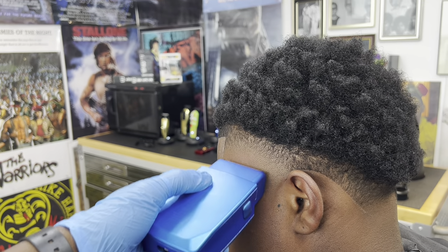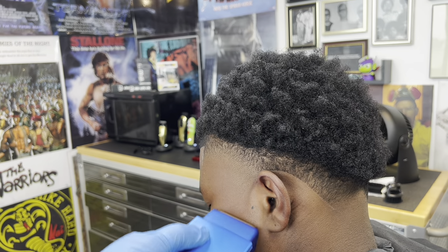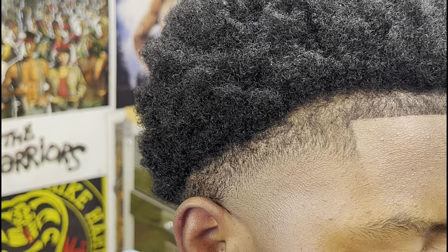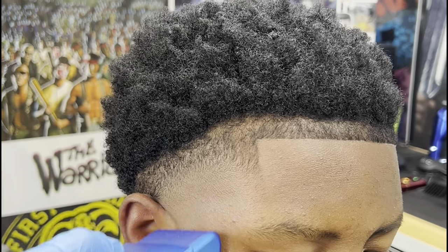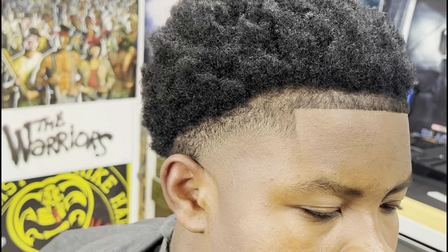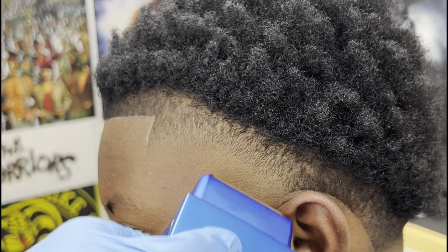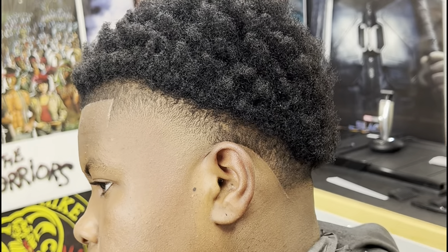I'm going to show you a zoomed-out look of how both sides look. Due to how differently the hair flows and grows, it's going to look different and that's the best it's going to get. Some people might say it looks off or unbalanced — but this is what you call a natural haircut, accepted for what it is. He has a bunch of swirls and cowlicks going on in the back taper which is really crazy, but I did the best I could.